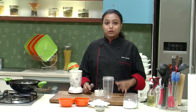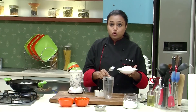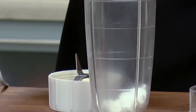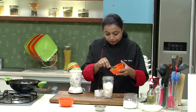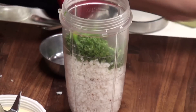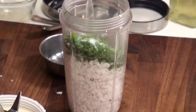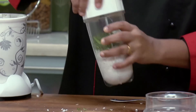When you normally have Sabudana Vada, a traditional coconut chutney is served along with that. So I am going to show you the recipe for the coconut chutney. Let's take some scraped coconut in a mixy jar. To the coconut, add a little bit of coriander — not much — a few green chillies, some salt, and add a little water.